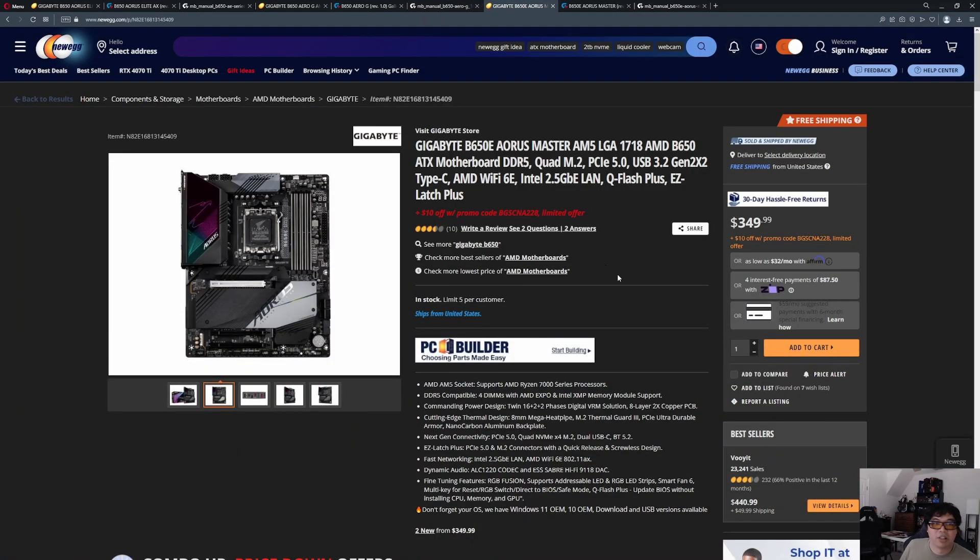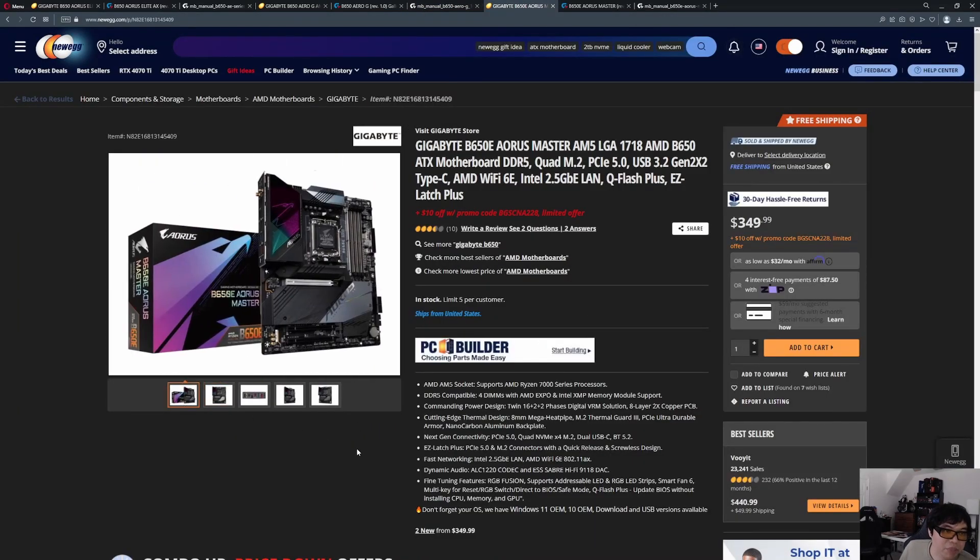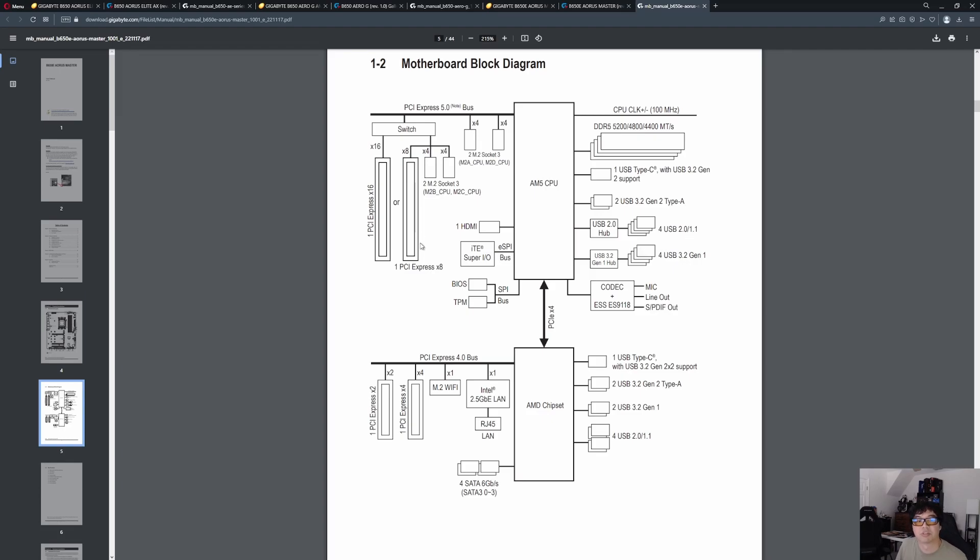That leaves us with the last one — the flagship of the B650 line, the B650E. The 'E' means it gives you 24 lanes of Gen 5, as opposed to just 4 lanes of Gen 5 plus 20 lanes of Gen 4 off of the CPU. Looking at the block diagram, there's a lot more going on with this motherboard compared to the previous two. All CPU lanes are full PCIe 5.0 bandwidth.